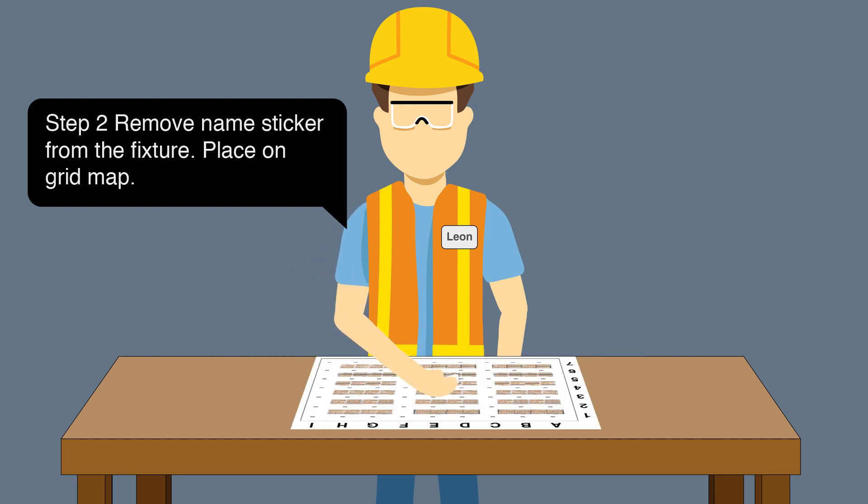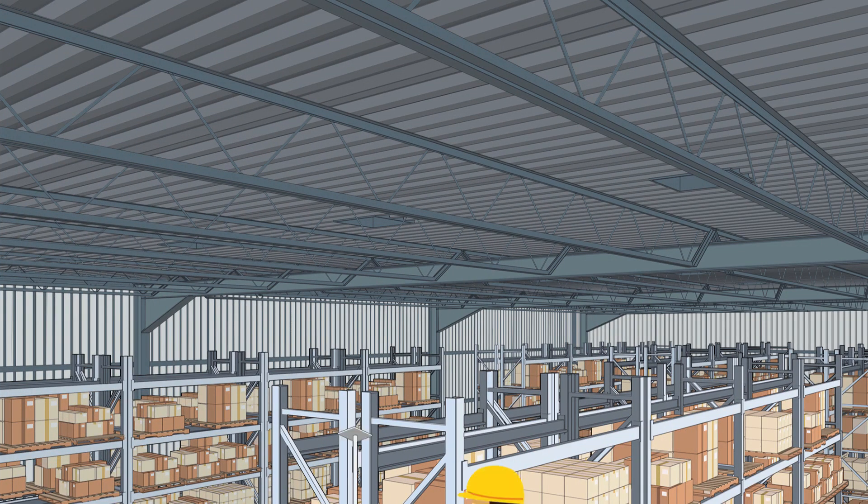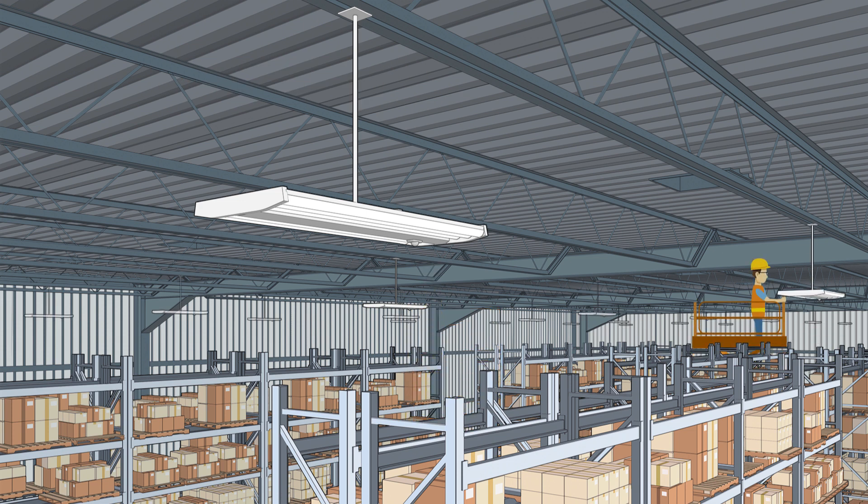Place the sticker on the grid map. Step 3: Install the fixture. Repeat Step 2 for each luminaire, placing the next sticker on the grid before installing each one.